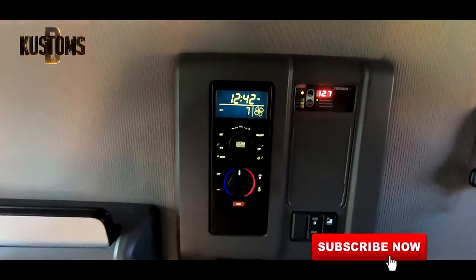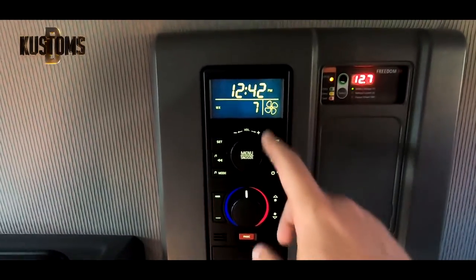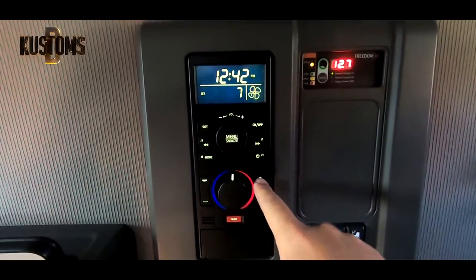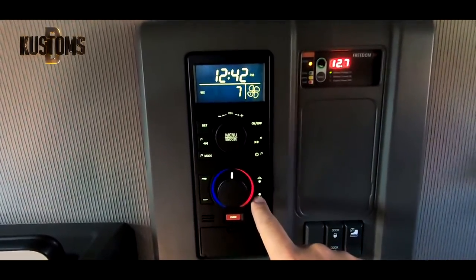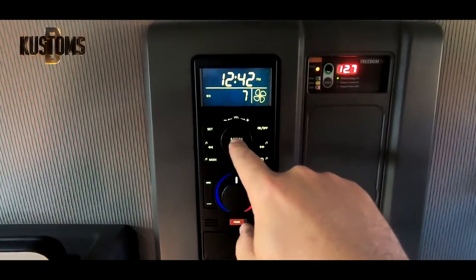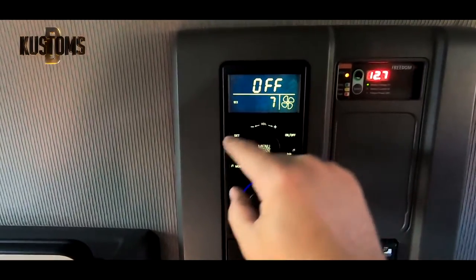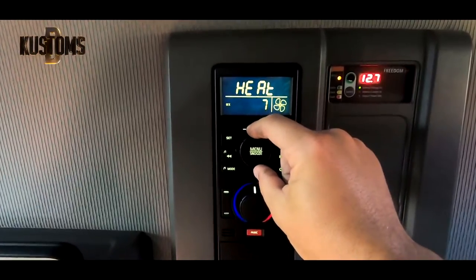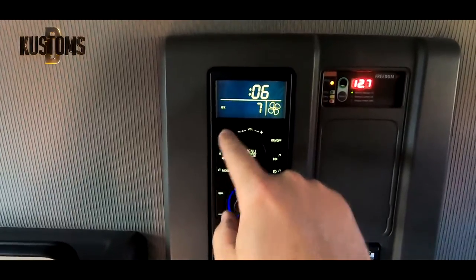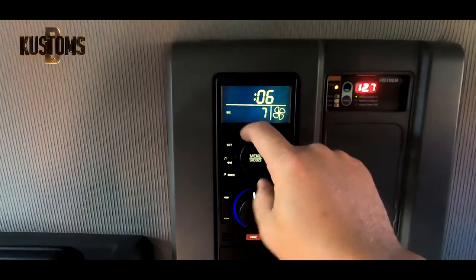If you have any questions, just watch it again. I'll show cycle mode one more time. This fan/temperature setting is for when the truck is on — that's different. So: menu, menu, menu, set, twist to cycle, set, set — this is how many hours, like every one hour and six minutes it will turn on.